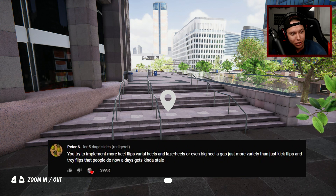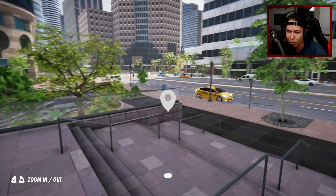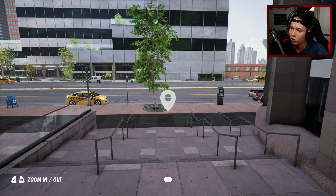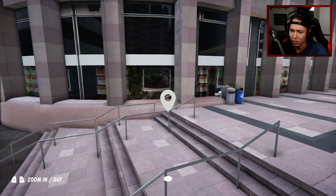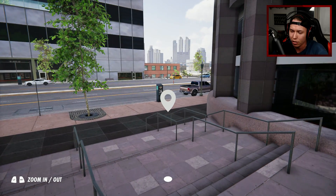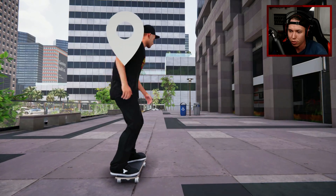I also got some requests to implement more heel flips, varial heels, laser heels, or even big heels down gaps — just more variety than just kickflips and tray flips, which gets kind of stale. That's a request from Peter N. I think we could try to get a big heel down this. Maybe a barrel heel — Reynolds, Yoshi's laser flip, Ellington did the heart flip, P-Rod with the switch heart flip, Trevor Colden with the nollie backside flip.